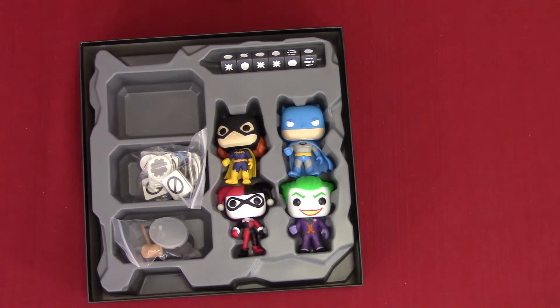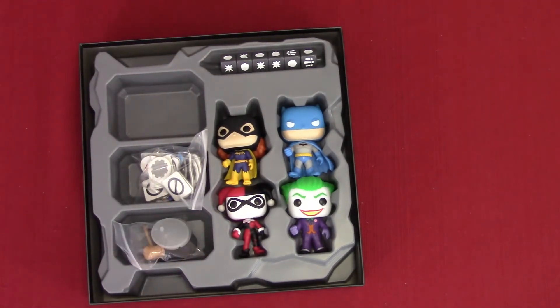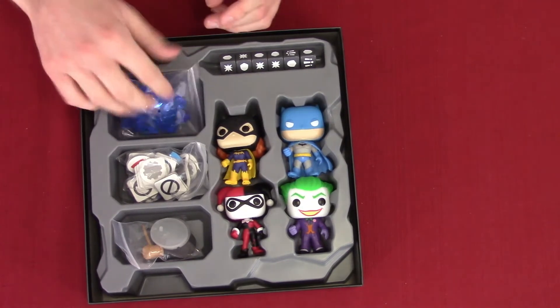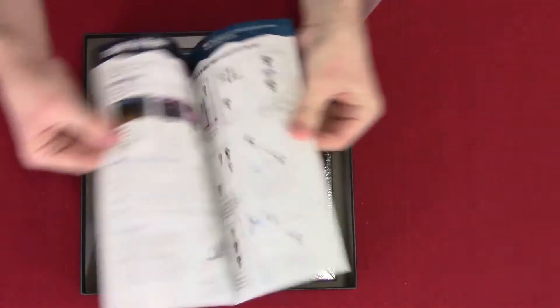And then we got what looks like gems — looks like some pretty sapphires. I'll probably just put these in their little trays because it looks like everything can fit in there. So we're going to remove this now, and you got the rulebook, which tells you what you can and can't do.